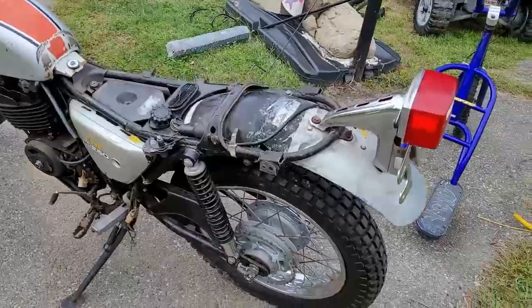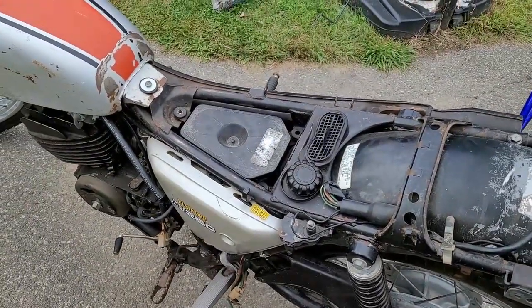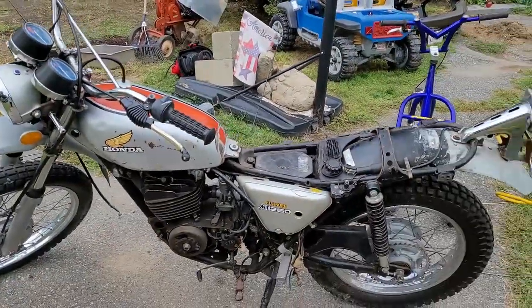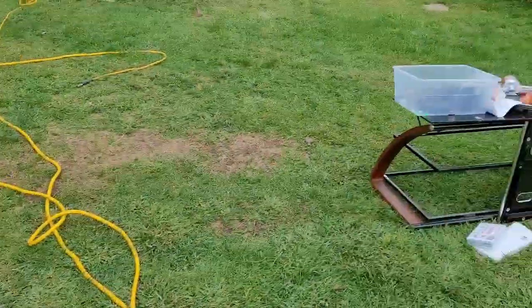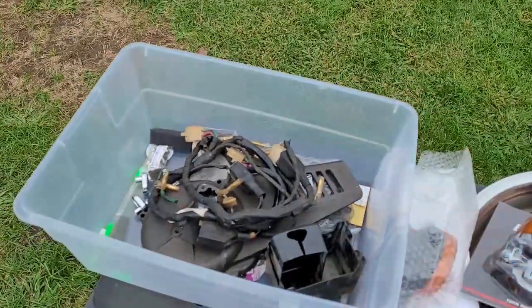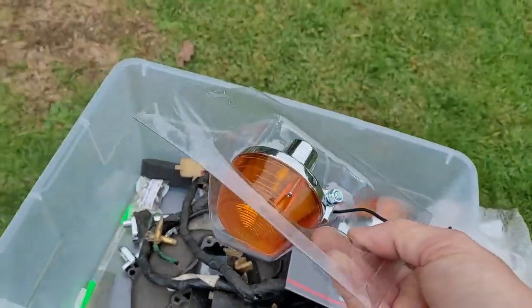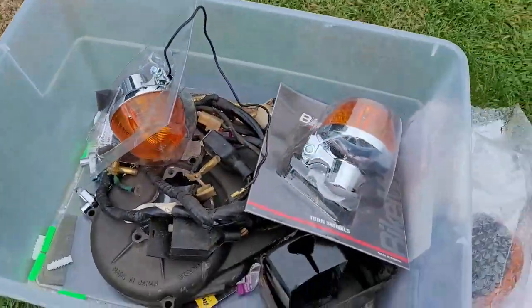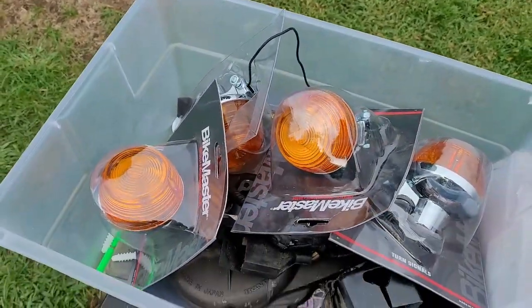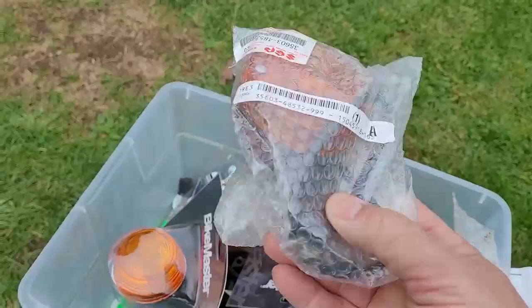I think they wanted to replace the harness because of damaged wiring. There was one other spot with a bad wire, so I've got to check the wiring — but if it does need a wiring harness, we have one. It also came with a lot of replacement lights: four Honda lights, which is awesome, and two Suzuki lights. Those Suzuki lights aren't going on this Honda.